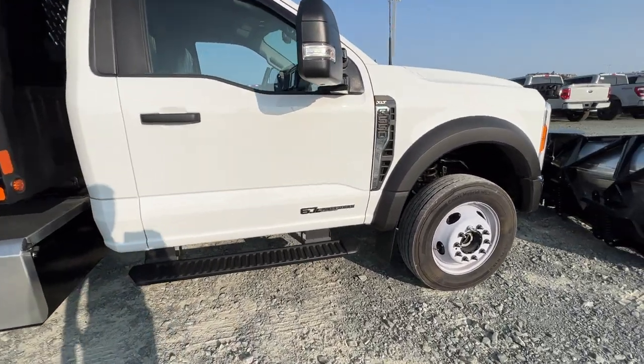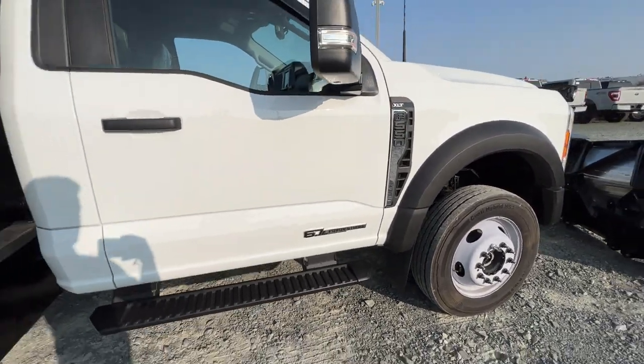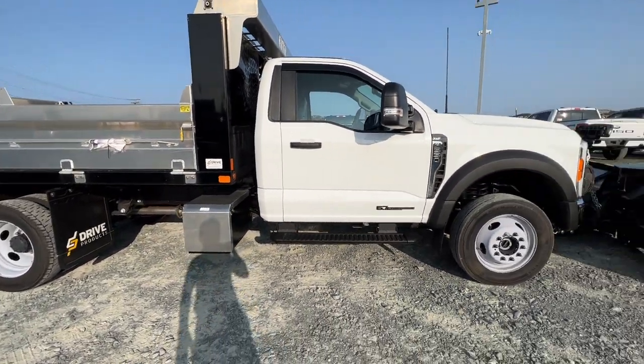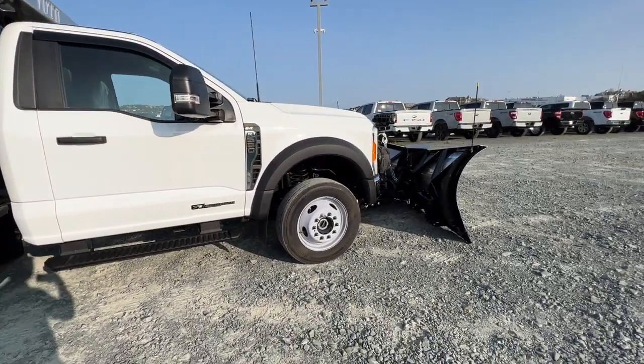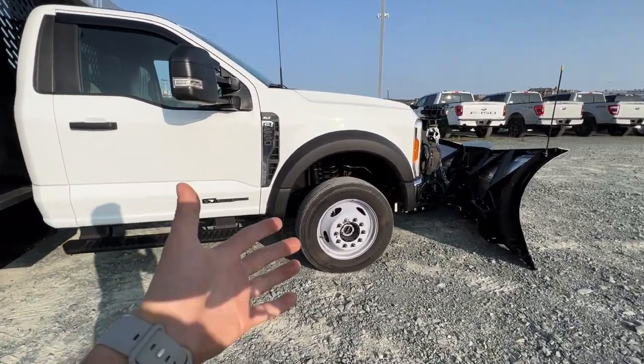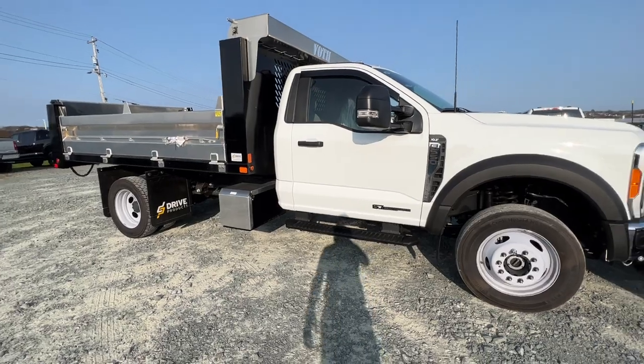This is an Oxford White paint, which is definitely the most popular. It's powered by the 6.7-liter diesel engine, which again is definitely the most popular. And this is a four-wheel drive truck, which is really nice because we have the plow mounted to this unit, so you have the four-wheel drive system of course.